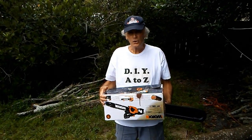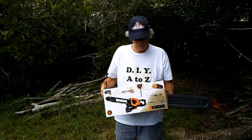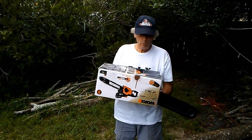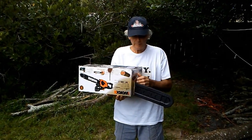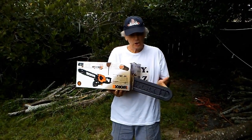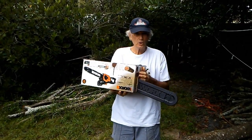Welcome to Do It Yourself A to Z. I'm going to talk about an electric chainsaw today, specifically the WORX electric chainsaw. What I've done to store it is I've cut a slot in the end of the box so I don't have to take the chain off when I want to store it — I'll stick the bar through the slot.